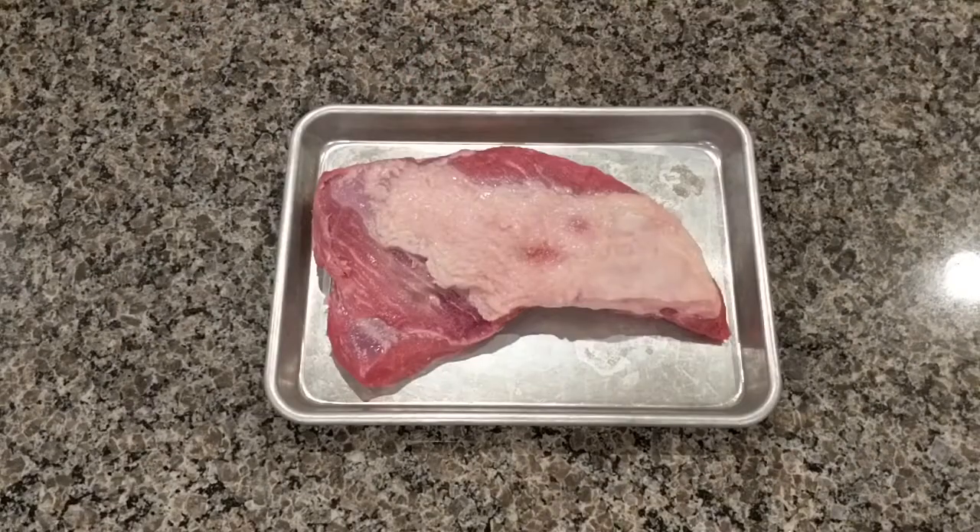I was lucky enough to get one with the fat cap on it. I would consider that a positive. It's a nice pillowy fat — it's not hard fat. It'll be delicious.